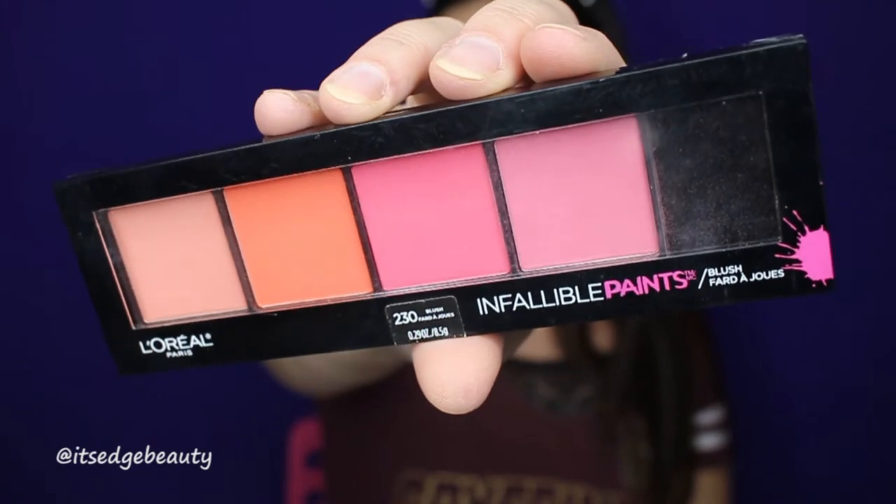For blush, I'm going to be using the L'Oreal Infallible Paints Blush Palette and I'm going to be taking this shade right here with my Lexi 504 brush and I'm going to mix it with this shade.